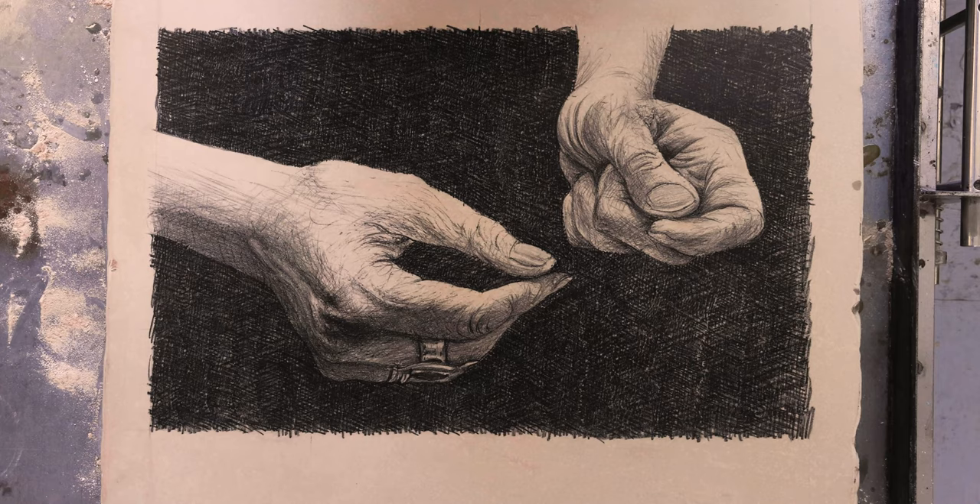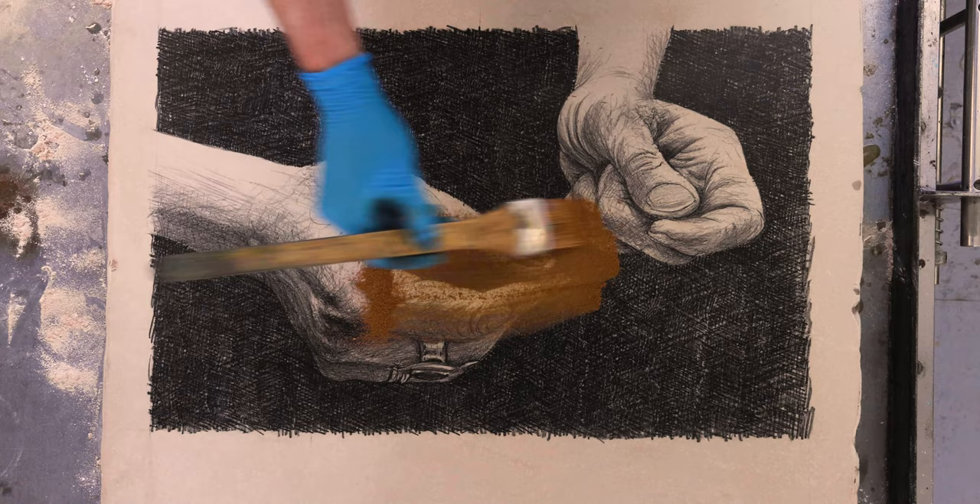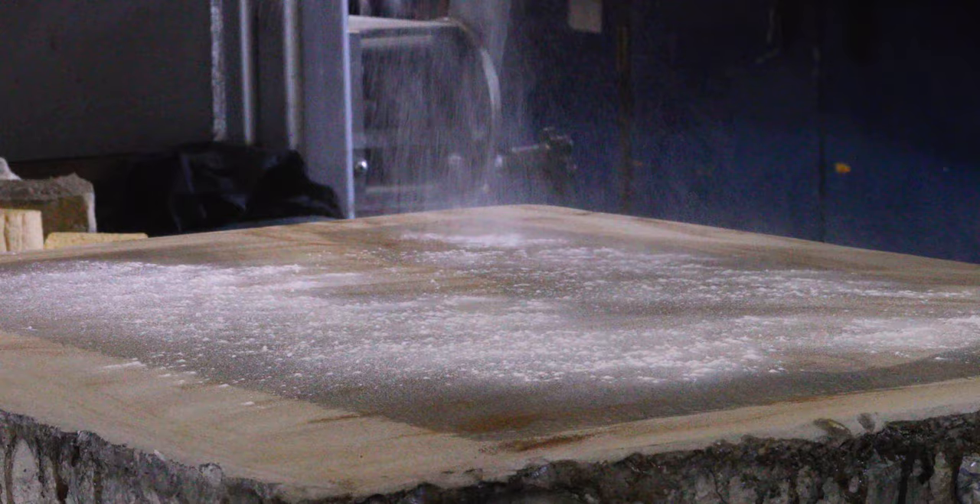Now once I'm satisfied that the drawing doesn't need any further adjustment, I etch the stone again, almost identically to the first time. What this will do is repair the stone and make it extremely stable for printing, which will happen next.